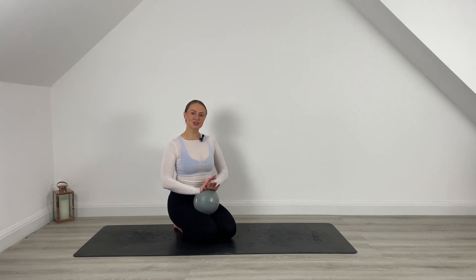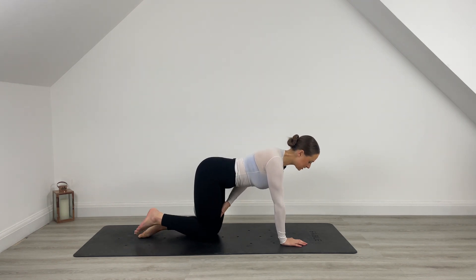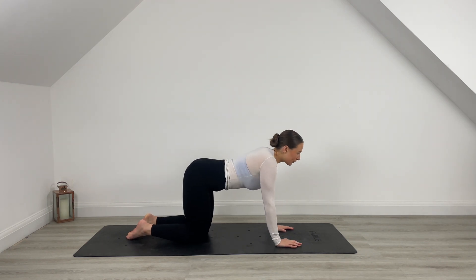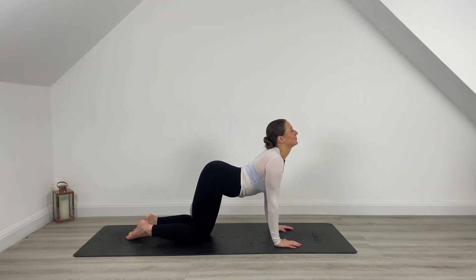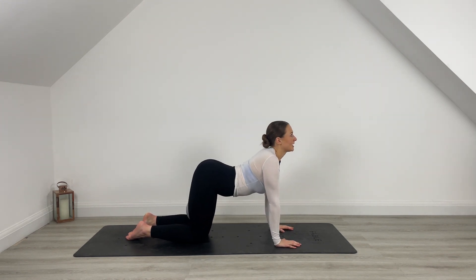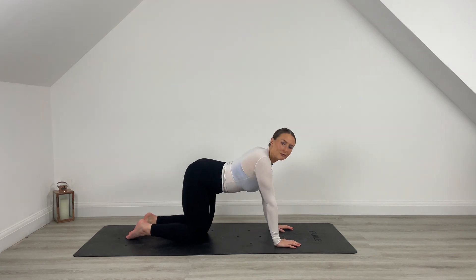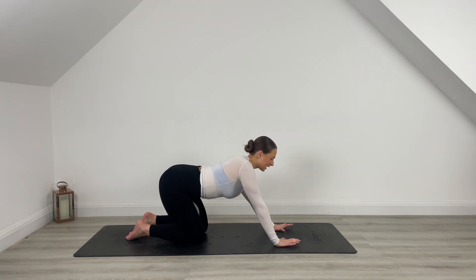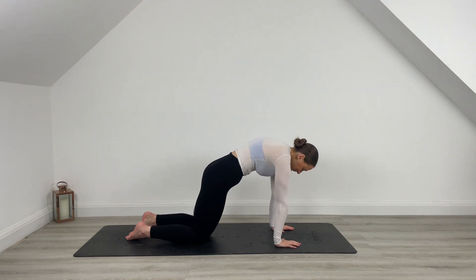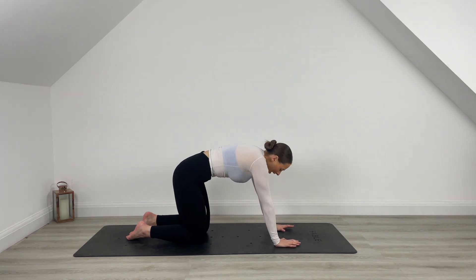So we are going to get started straight away in our tabletop position today. Go ahead and take that ball and place it in between your thighs, squeeze it tight with those inner thighs. Just take a few cat-cows here to come into the workout. Drop the belly, open the chest, inhale. Exhale, round C-curving through that spine. Inhale, open the chest. Rock those hips from side to side. Just take a few moments here to arrive on your mat. Find out what feels stiff, work into those areas, send the breath to any stiffness. Just start to connect with the body, inhale and exhale.